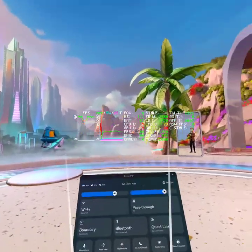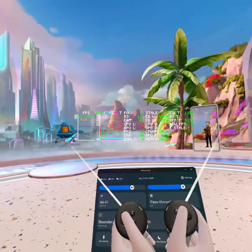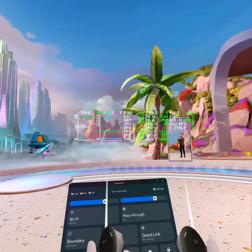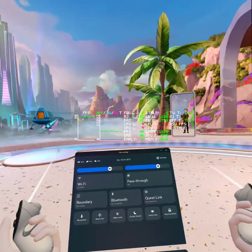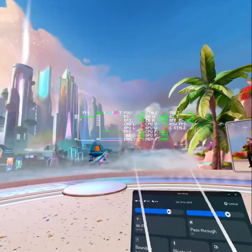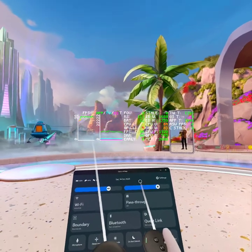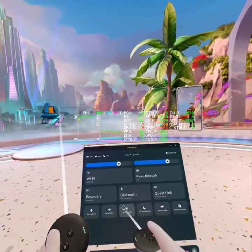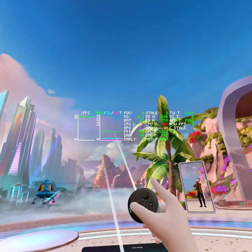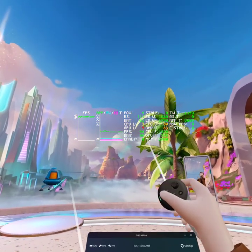Hi guys, another video on the Quest 3. Before this gets returned, I'm actually going to cover just a few standalone games — not cherry picking. I'm not going to be influencing you to buy this headset or buy any particular game. I'm just going to show you what I've got installed at the moment and the performance metrics. The OVR metrics are provided from Oculus — this isn't a dodgy app that's side-loaded and killing performance.